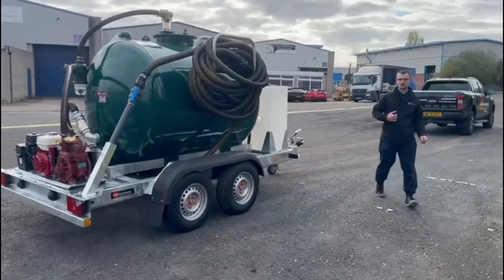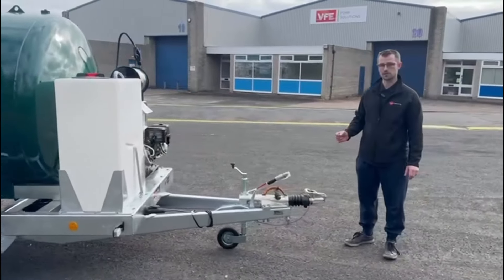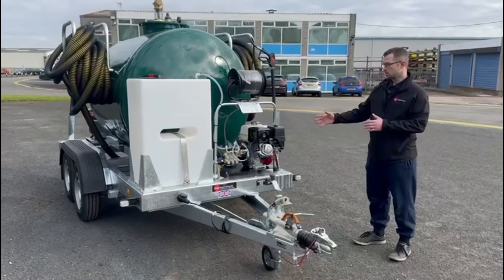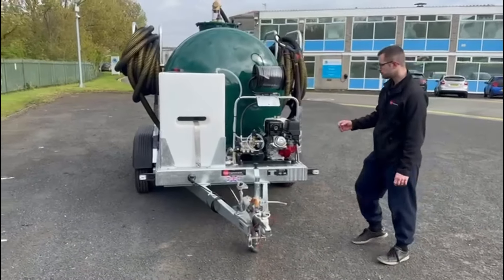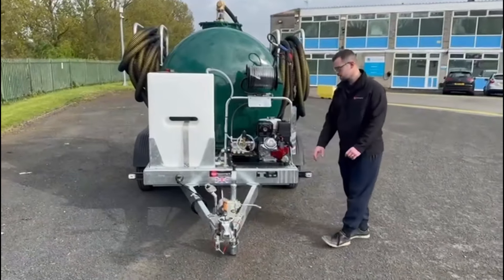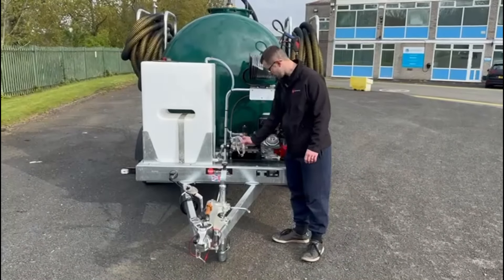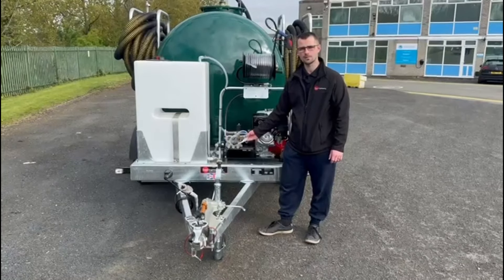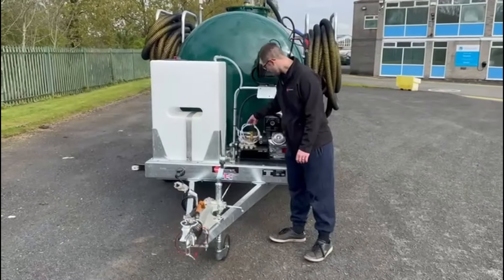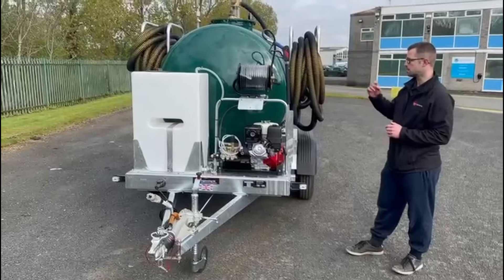Moving around to the front of the unit there is another Honda engine — this one is a 3000 psi pressure washer with its own water source tank of 200 litres. The water tank is a baffle tank with a vent in the top. There's a simple ball valve to isolate the tank from the pressure washer. To run the pressure washer just open that ball valve up, the water will flow in, and you've also got a choice for a chemical pickup pipe — simply put that pipe into your bucket. There's also a back-to-tank feature so any unused water from the pressure washer will simply pump back into the tank.